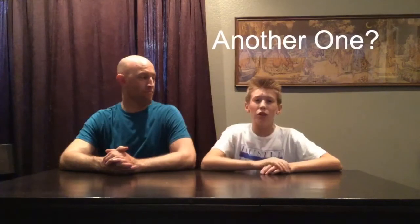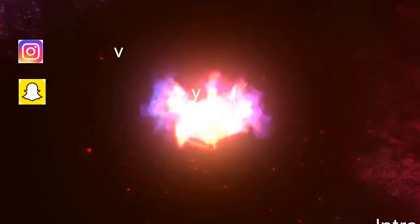Hey guys, thanks for watching my first ever smoothie challenge video. Comment below if you guys want another smoothie challenge video, or what video you guys want. Make sure to subscribe for more vlogs, challenges, et cetera. Dad, did you like it? Yeah, it was very disgusting, and part two maybe? Please make sure to like this video — if we get it to 10 likes I might do another challenge with my dad here. Peace!